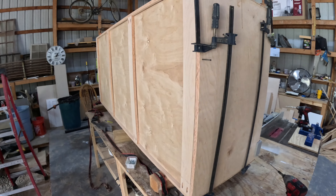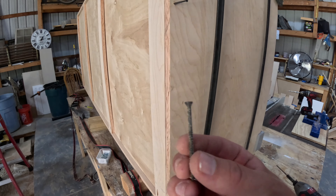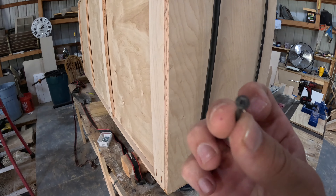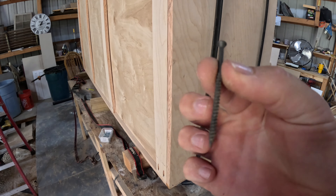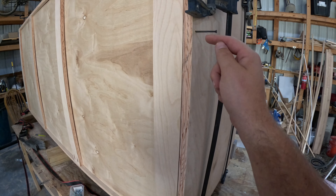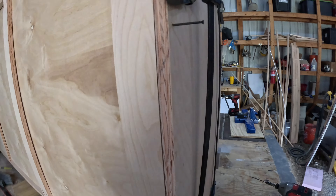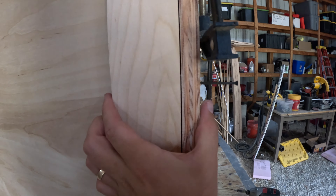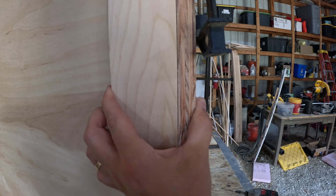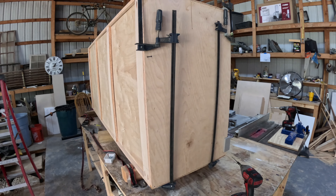The very last thing to secure these cabinet boxes together is we're going to take some trim head screws — a very small head — and send a couple through our top into our back support. That's really going to suck these together and make this corner crazy strong, just to make sure these cabinets don't warp or anything over time.